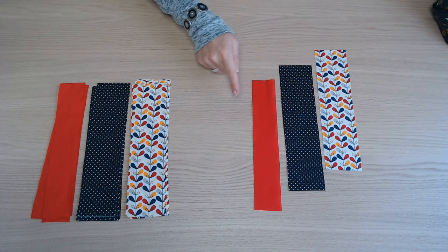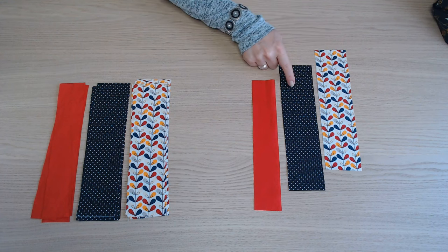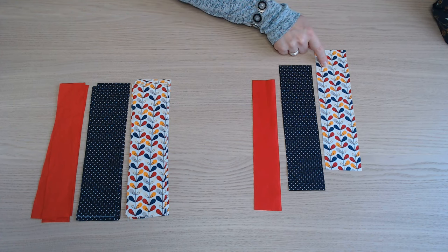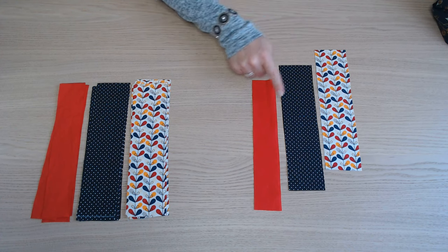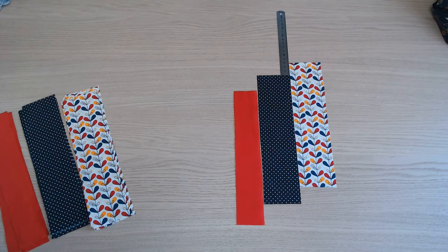Il faut assembler dans cet ordre la bande à motif, la bande à pois et la bande unie. Ici on a 7 bandes, ici 6 et là 6 également. On assemble avec un décochement de 3 cm à chaque fois.